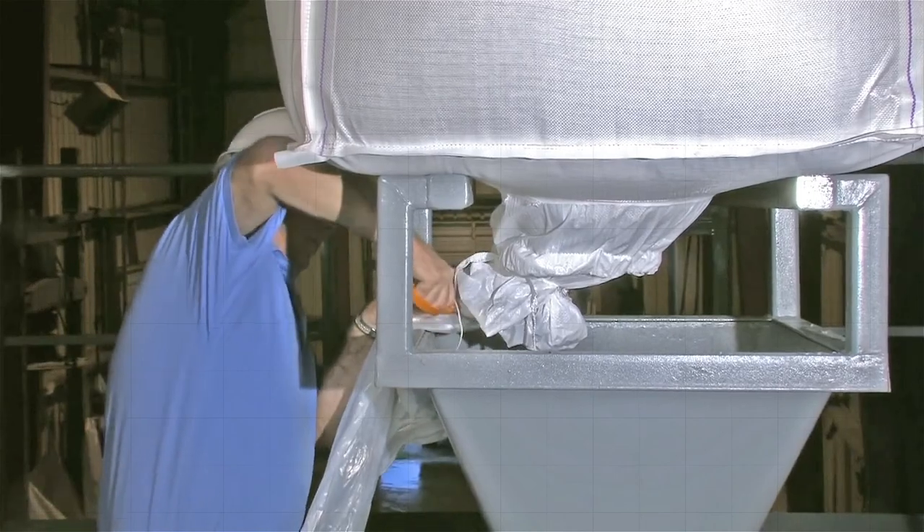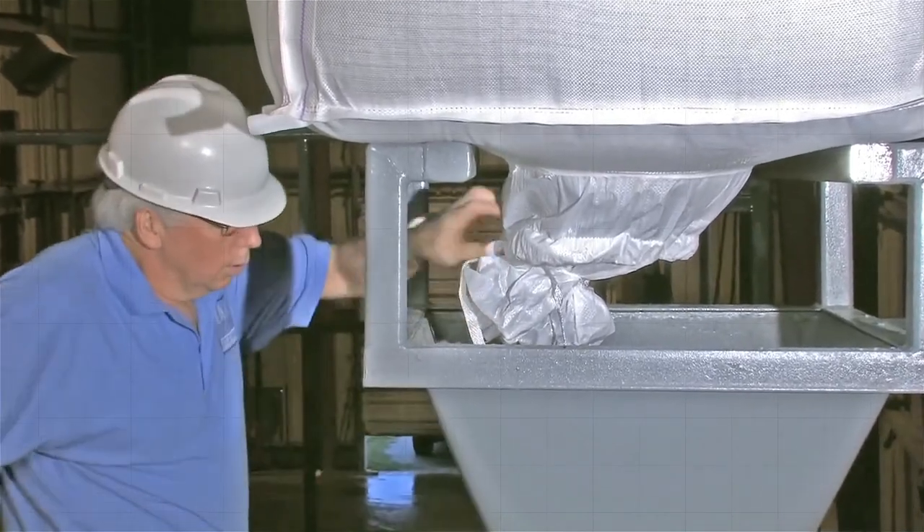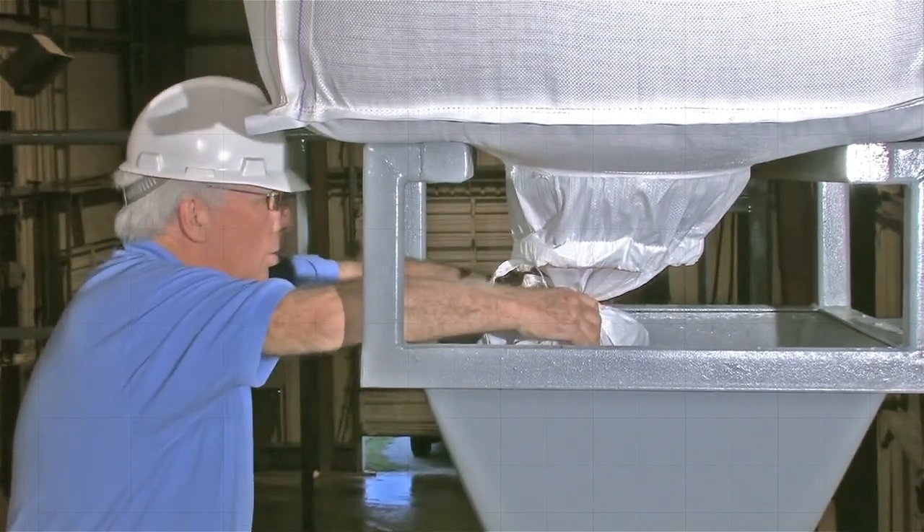Pull the liner out past the discharge spout and cut off the sealed end. Then untie the discharge spout to release the product.